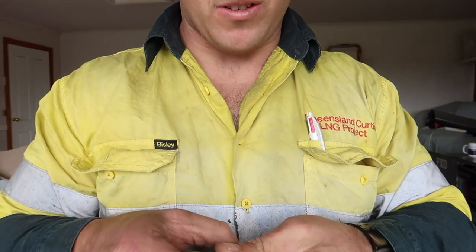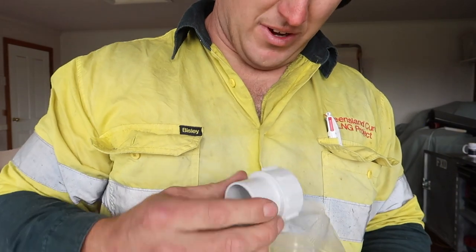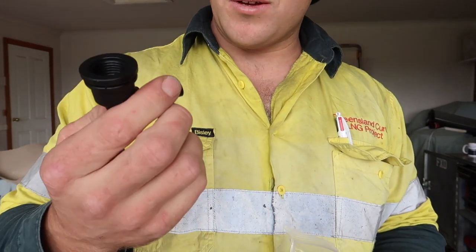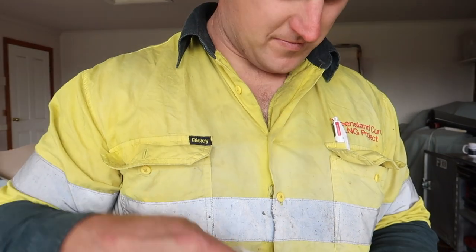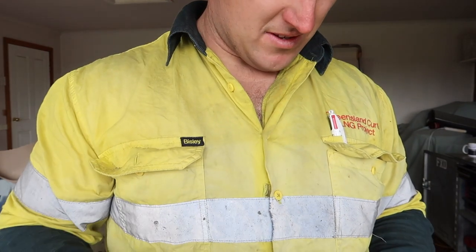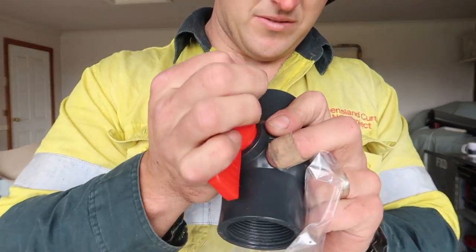So those are supposed to be the greywater fittings — they'll be an outlet. I'll probably end up replacing one of these valves anyway.